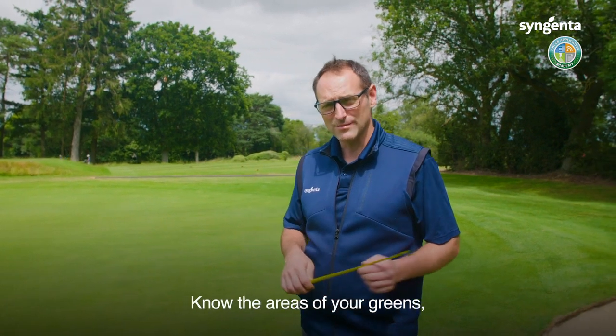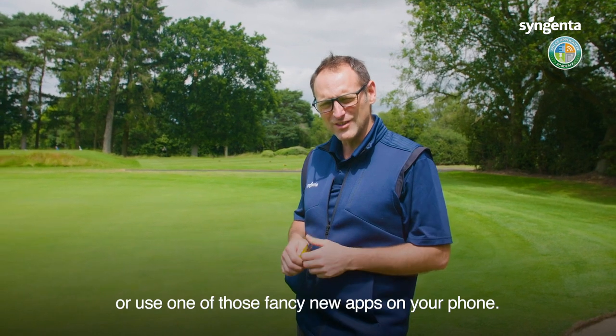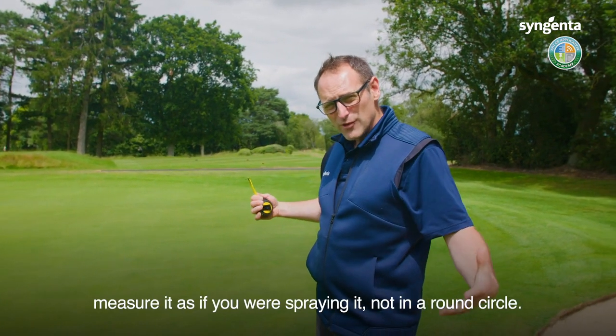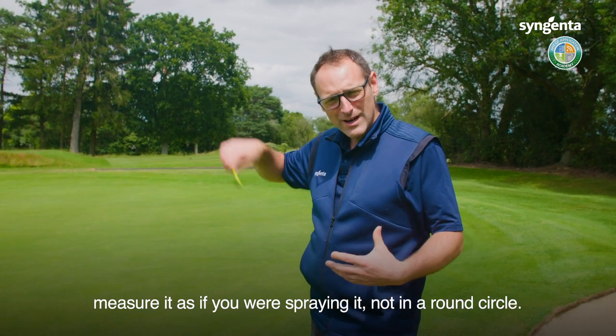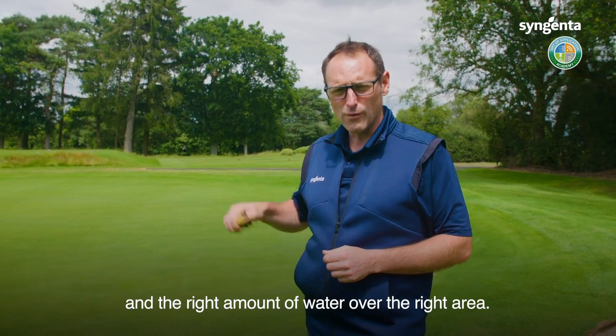Know the area of your greens — make sure you've got them measured. You could use a tape measure and go old school, or use one of those fancy new apps on your phone. Get your area right and measure it as if you were spraying it, not as a round circle, and then you'll get the right amount of product in the right amount of water over the right area.